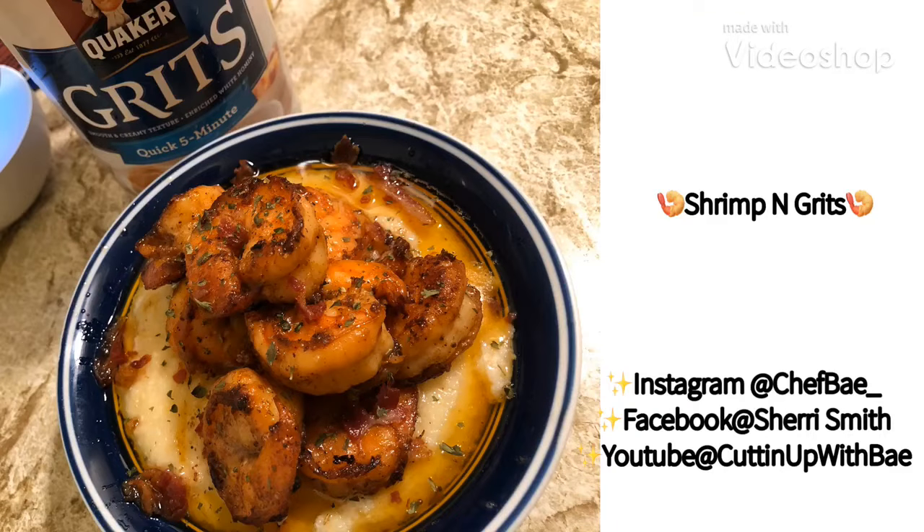What's up everybody, thanks for joining me on Cutting Up with Bae. Today we're gonna do a super quick and cheap shrimp and grits tutorial. Before we get into all that, I need you to stab that like button and make sure you subscribe for future tips, tricks, and recipes.